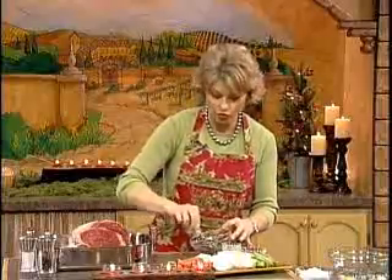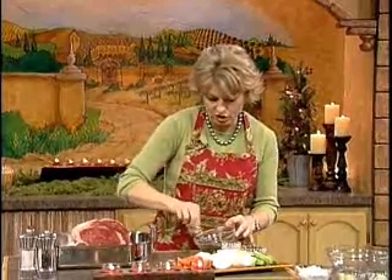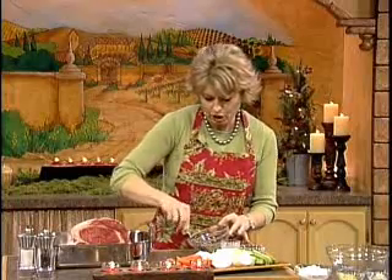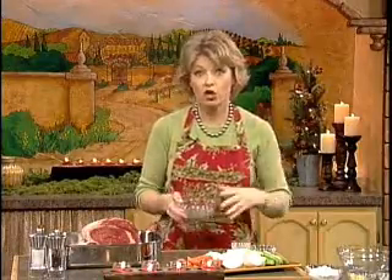We'll just blend this together and get all those spices nice and mixed. Then we're going to rub this all over the roast. We want to make sure we get all sides of the roast covered, because that's really going to help with the aromatics when it cooks. It's going to be so good. Another little secret: take your roast out about an hour before you roast it, as it really needs to be at room temperature before the cooking stage starts.